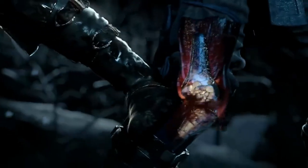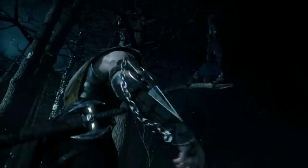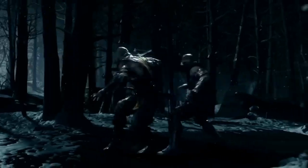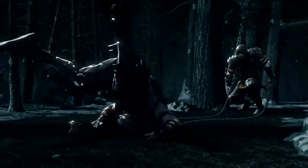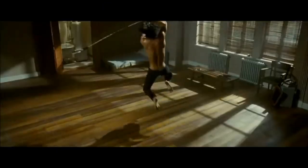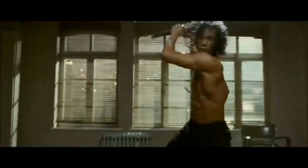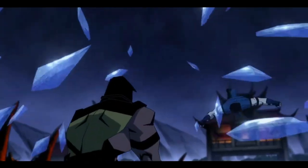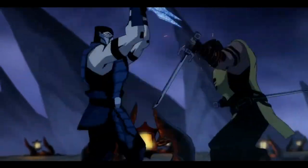And Scorpion is a legit ninja — like he's from a whole clan. It's actually the whole reason he's mad at Sub-Zero, because he believes that Sub-Zero is responsible for killing his entire ninja clan. So obviously he's going to need to know ninjutsu as well. For those that don't know, ninjutsu is very different from most other forms of martial arts. It focuses on strategy, tactics, and guerrilla warfare over straightforward 'honorable combat' — finding ways to win by any means necessary. And Scorpion is definitely the guy that gives off the vibe that he believes there's only two types of fighters in this world: losers and cheaters. And I'm truly about it.